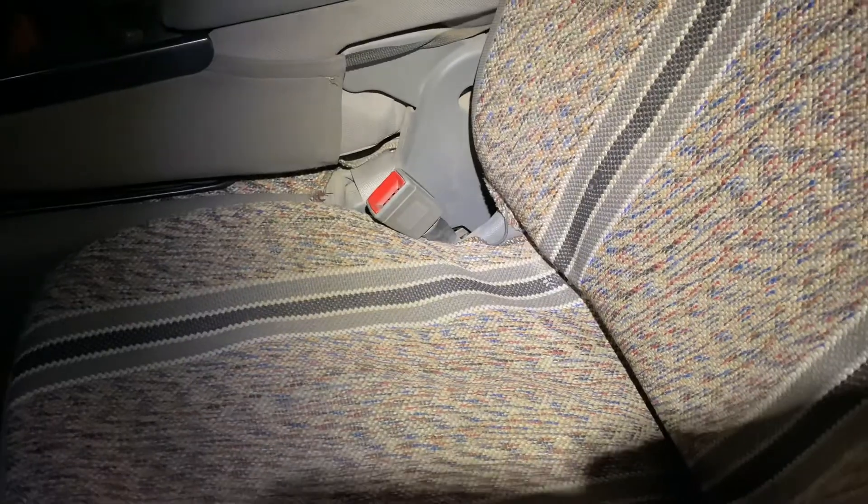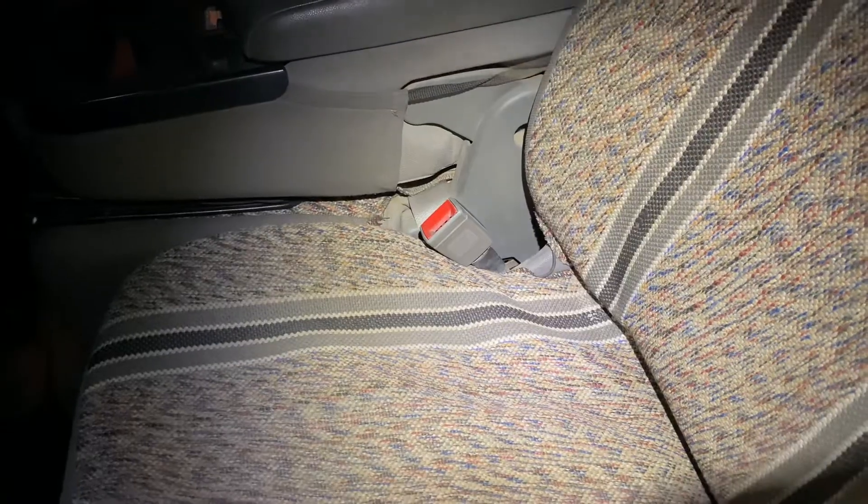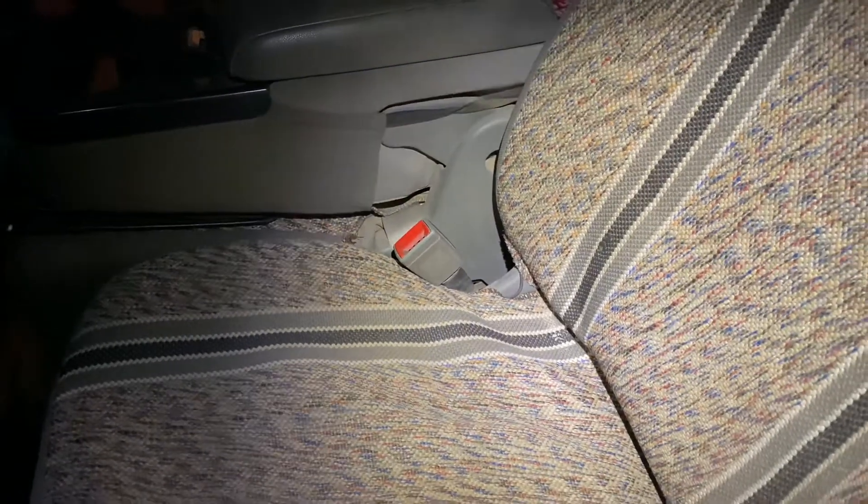And now your seatbelt won't chime at you anymore. Nice quick easy fix. Thank you guys so much for watching. If you found this helpful, please leave a thumbs up and I hope you all have a great day.